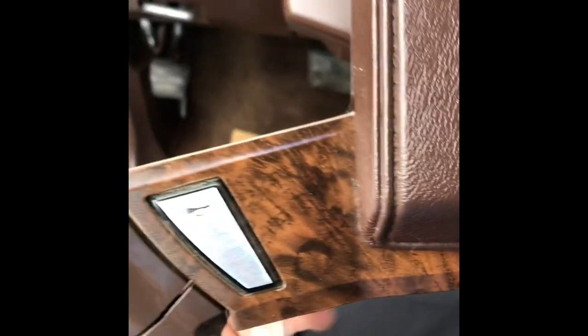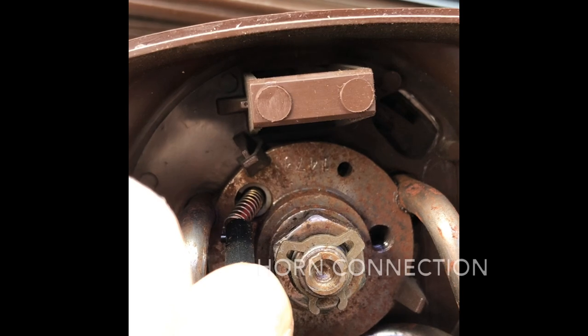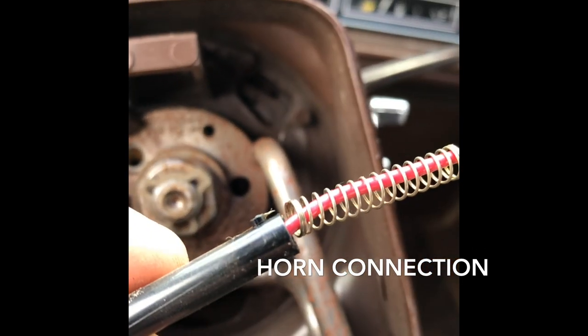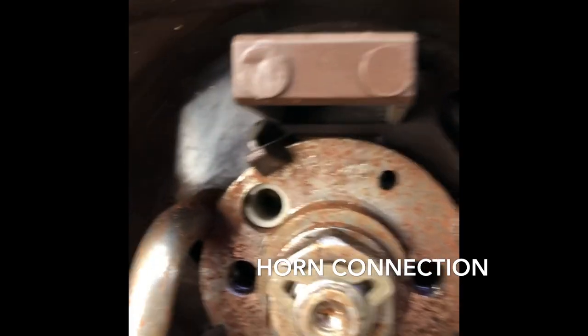Use a 7mm socket to take the two bolts out of the back of the cover. That little guy, you just turn it counterclockwise and it comes out. There's a spring-loaded little connector with a little cam on there that just hooks in there, so be gentle.